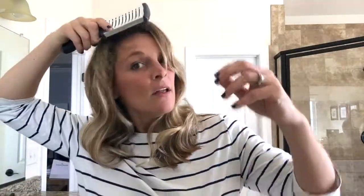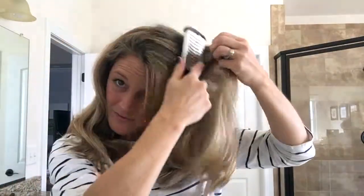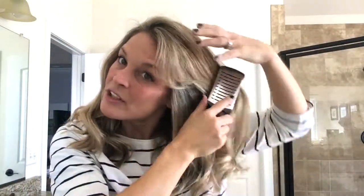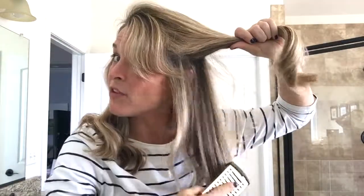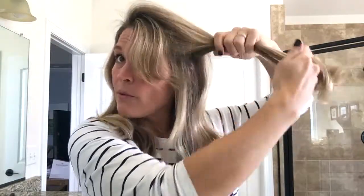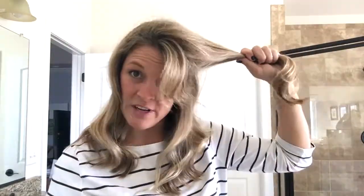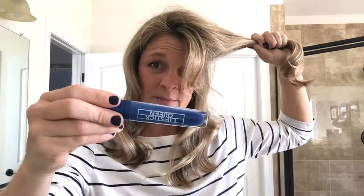Feel free to use product pre-curling, just make sure it's not sticky so your hair won't get stuck to the curling iron. Now here's how I got that fun little roll in my hair. I parted it a little more to the side. You can include your bangs in the roll or not — my bangs are a little short so I kept them out to style separately. I grabbed as much hair as I want for the roll.